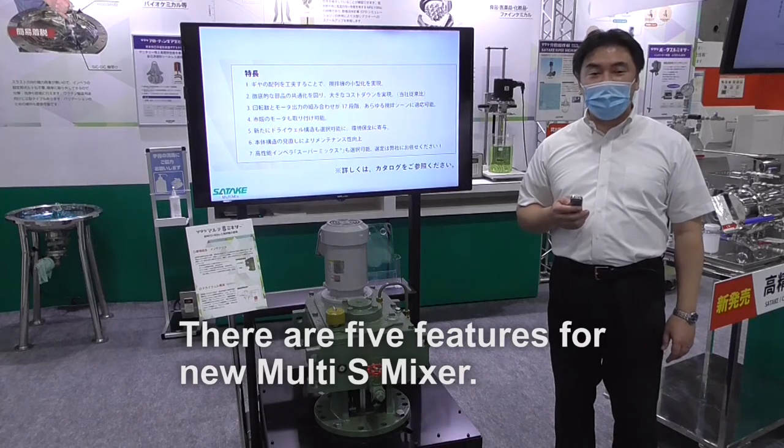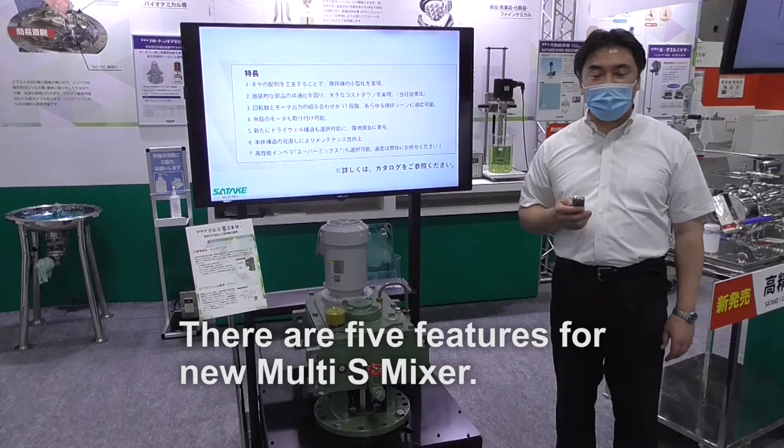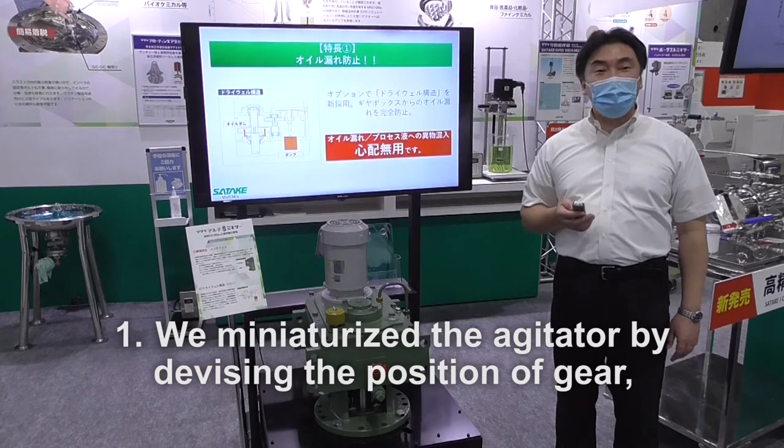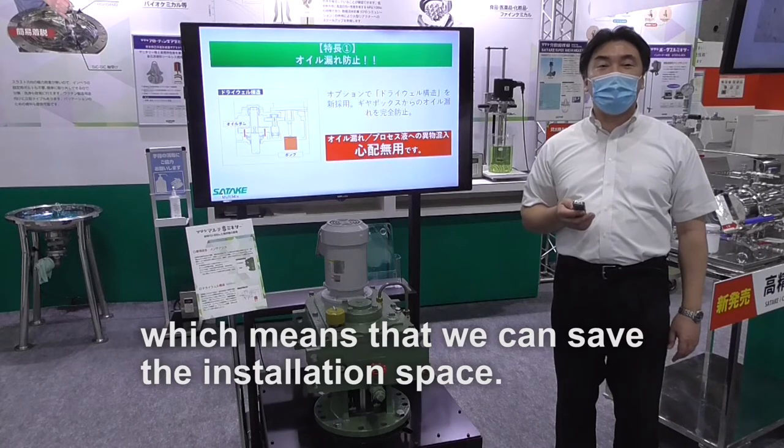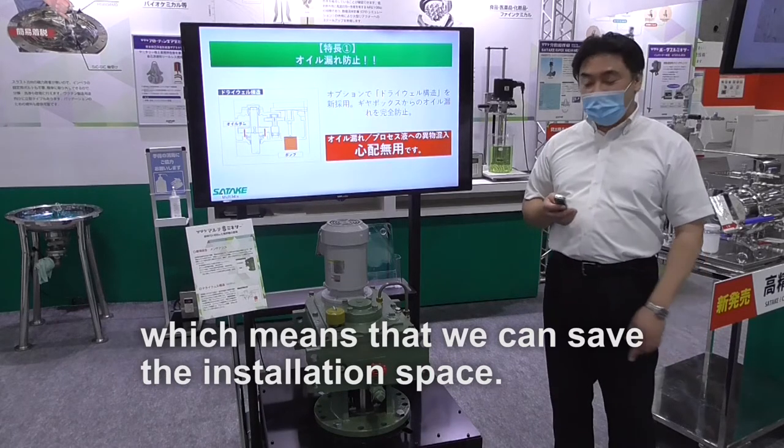There are five features for the new Multi-S Mixer. Number one, we miniaturize the agitator by devising the position of the gear, which means that we can save the installation space.